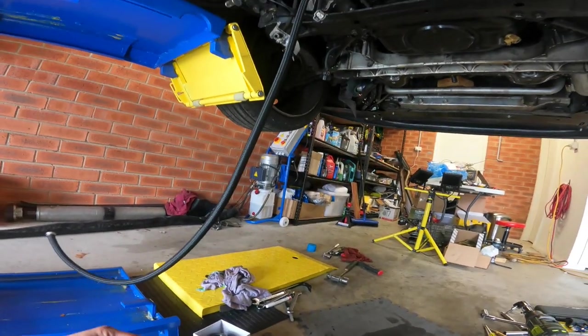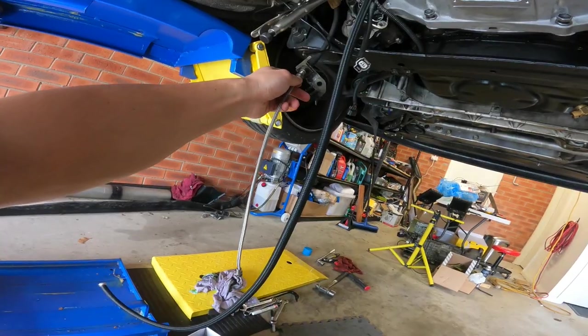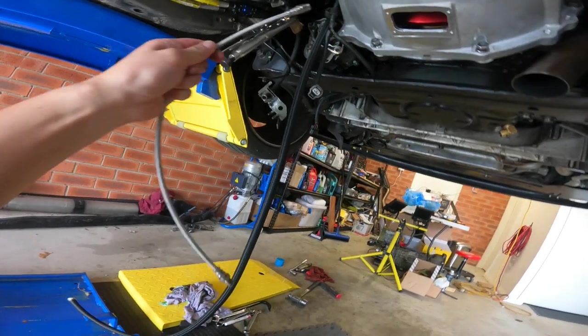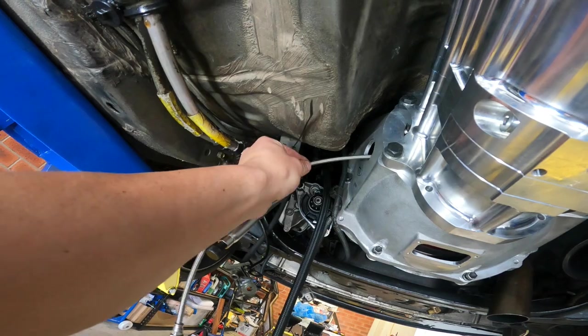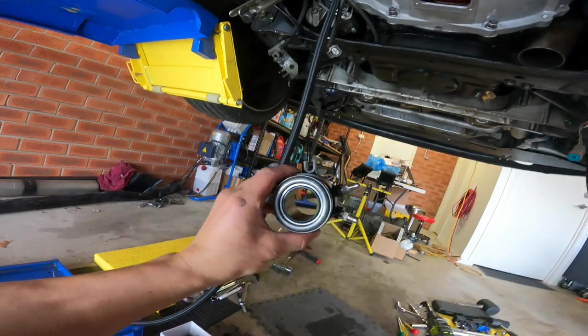I went to NZ the other day and got these new braided clutch lines made up. This fits into there and the other side goes into here, so that should be adequate length. I've drilled a hole into the side of the bell housing so it goes like that and fits into this little concentric slave.